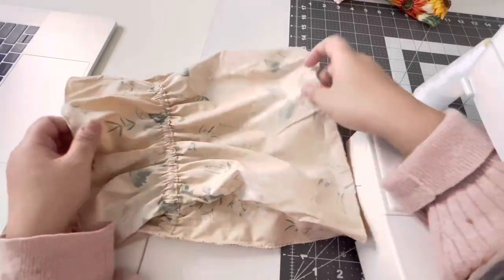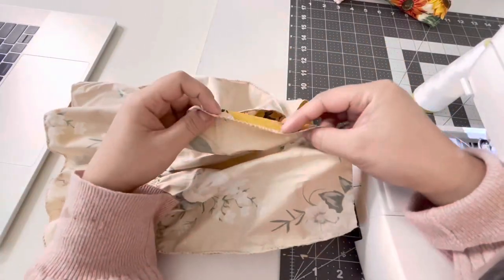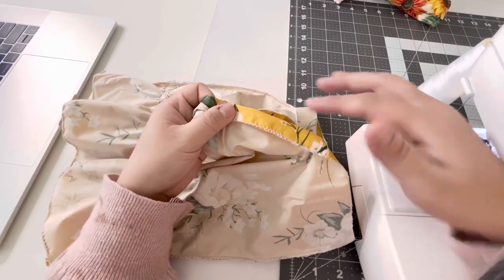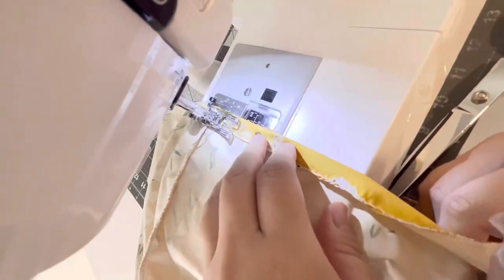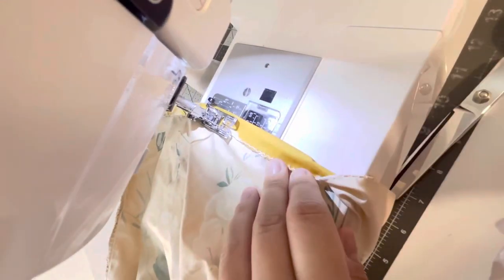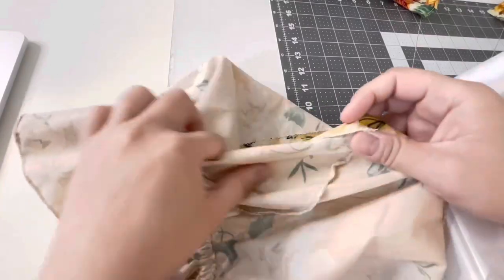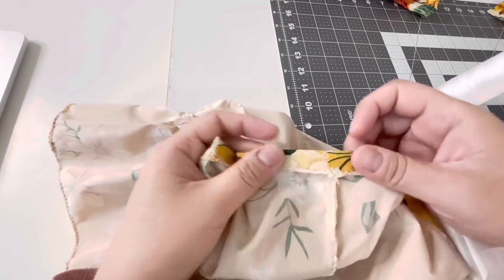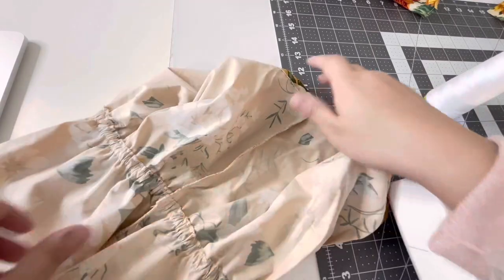Once you have that done, you are going to take the top part and fold it down about one centimeter, and then sew a straight stitch all around but leave a little opening at the end. This will create a casing tunnel for the elastic to go in — this will be by the chest area.